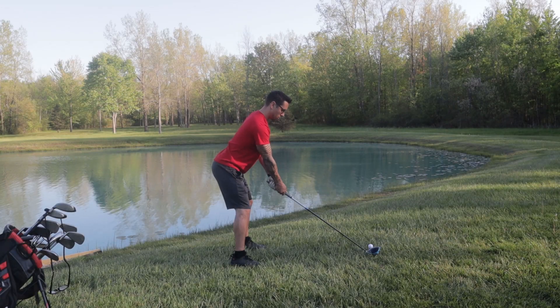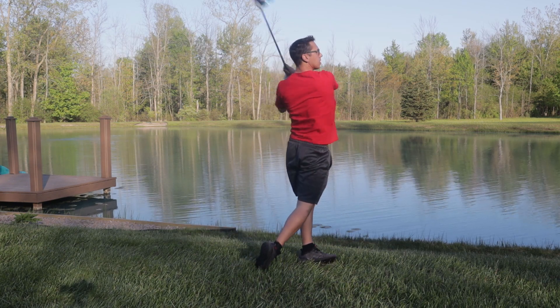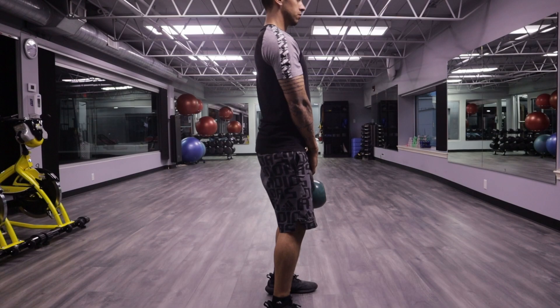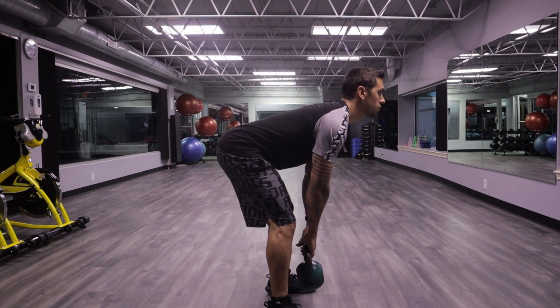Our golf swing consists of multiple phases and at each one of these phases there are different muscles that are more active. I want to primarily focus on three of the most active lower body muscles during the golf swing. Make sure you stay tuned all the way to the end because I'm going to show three exercises on how to train each one of these muscles and I'll give variations for each fitness level.